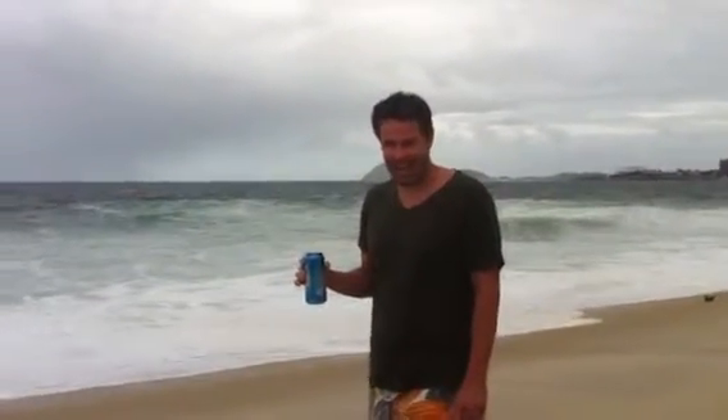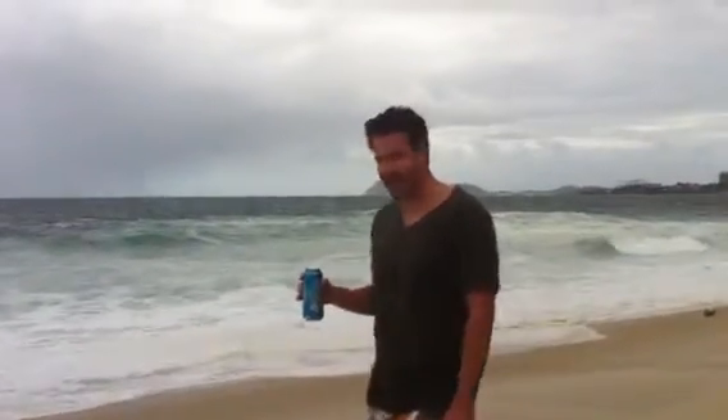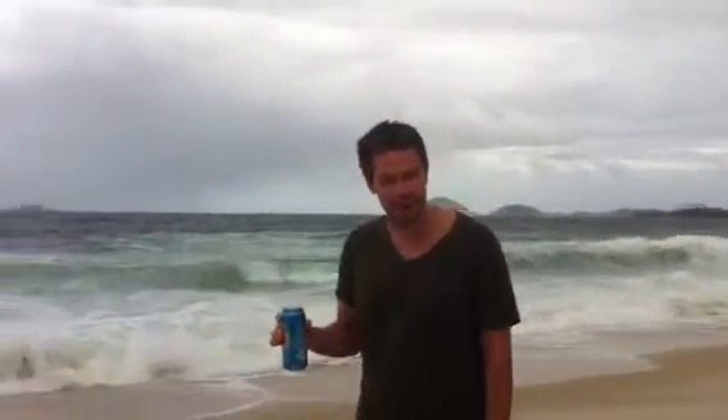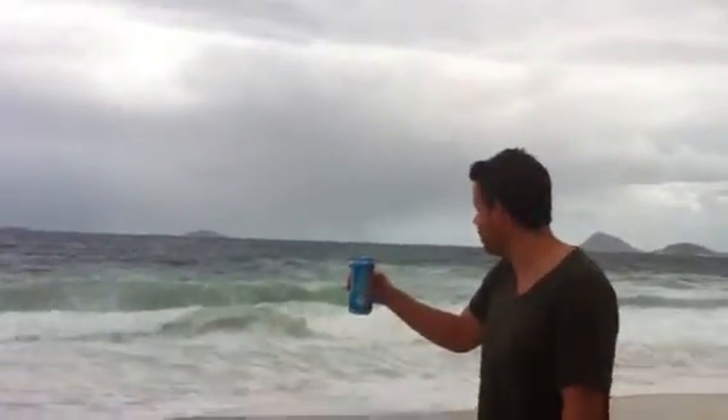Hi, I'm Paul Eisenstein, and I'm here watching some extreme weather. I've got a little tip for you guys. A lot of people don't know that if you don't have a ruler, you can use a 16-ounce beer can to measure waves.